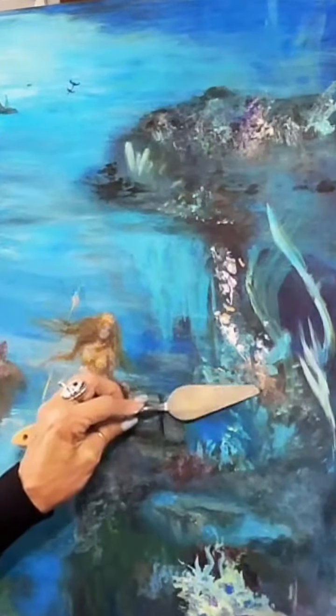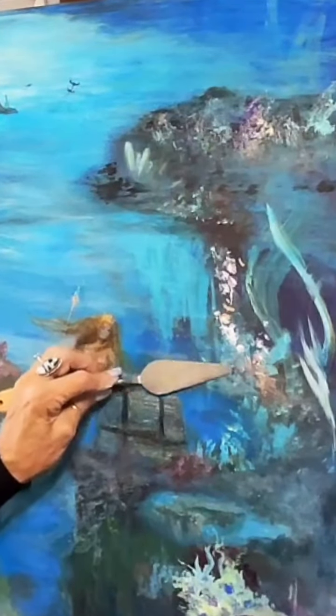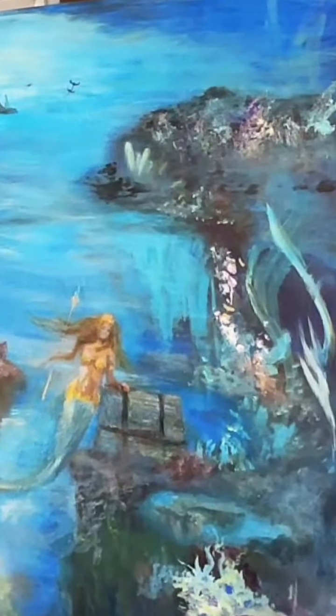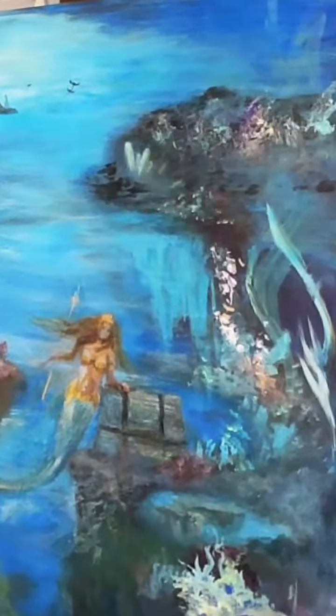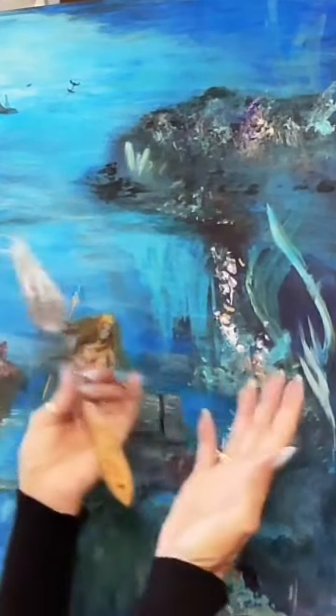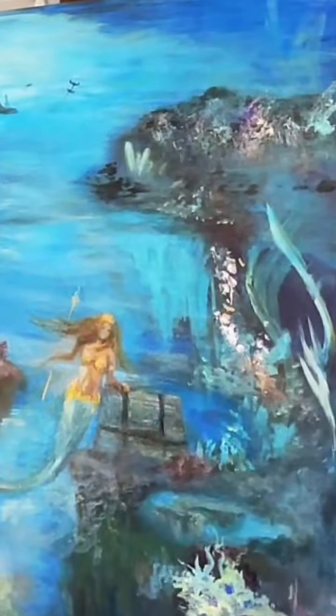I'm looking like a bonsai tree now. Once I have to just stop — I'm getting so focused on one thing, it's important to step back and look at the overall painting. I'm telling myself, not you guys — I know you know what you're doing.